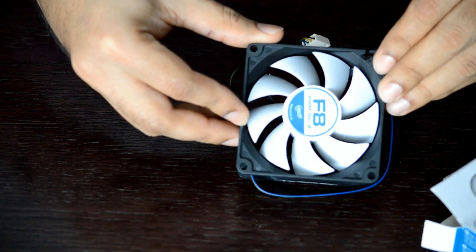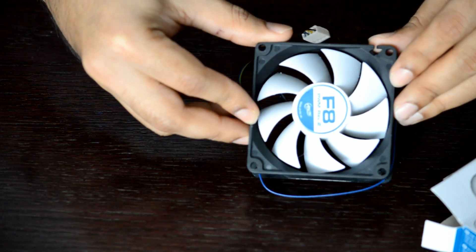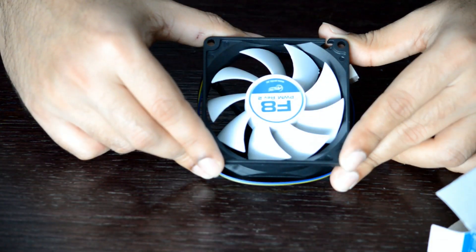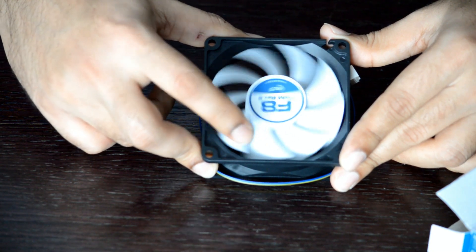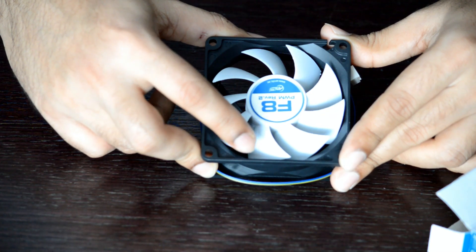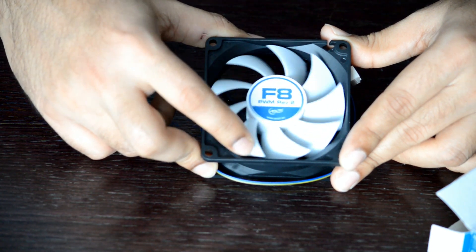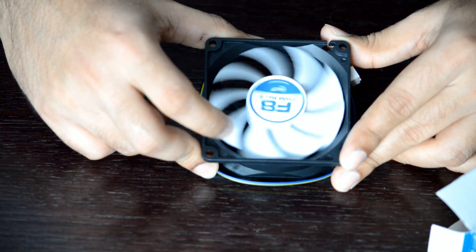This fan also supports Arctic's patented PST feature, which stands for PWM Sharing Technology. This allows the CPU cooler to share the PWM signals with up to 3 other fans. In order to utilize this feature you need a PST cable, or PWM sharing cable, which is about 10 US dollars. Basically what you are doing is connecting two of your PWM case fans daisy chained to your CPU cooler fan.